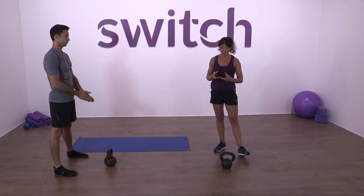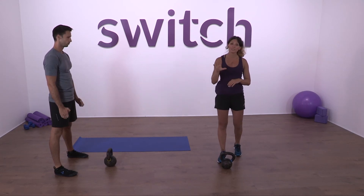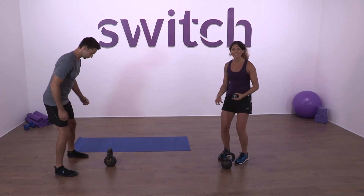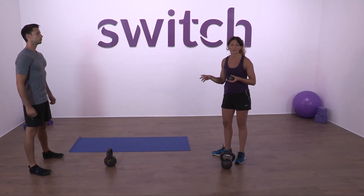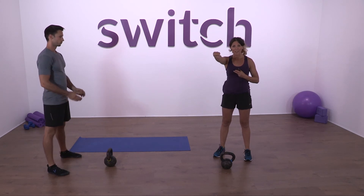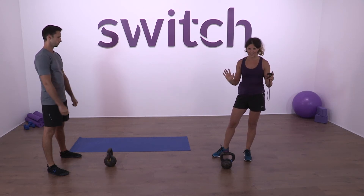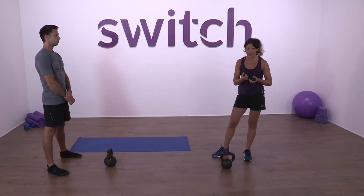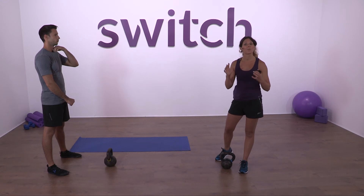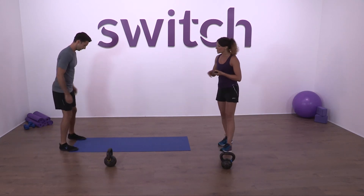We've got hand-to-hand swings, single arm swings, and double-handed swings — we're going to put it all together into our workout complex. Get ready; take a drink of water if needed. You'll need your stopwatch and timer. The complex is: power plank for 10 breaths to fire everything up, then five double-handed swings, five right single arm swings, five left single arm swings, four hand-to-hand changes. Rest 30 seconds, then repeat five times. Later we can shorten rest periods, increase weight, or increase reps, but for beginners this is enough to get swing practice in.